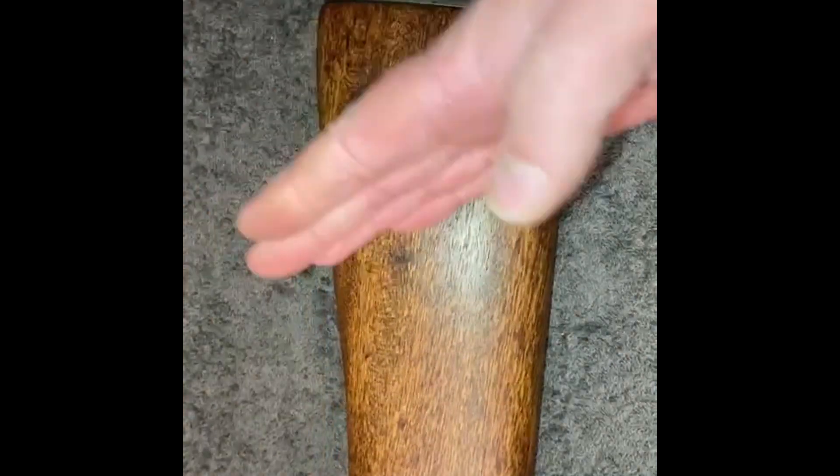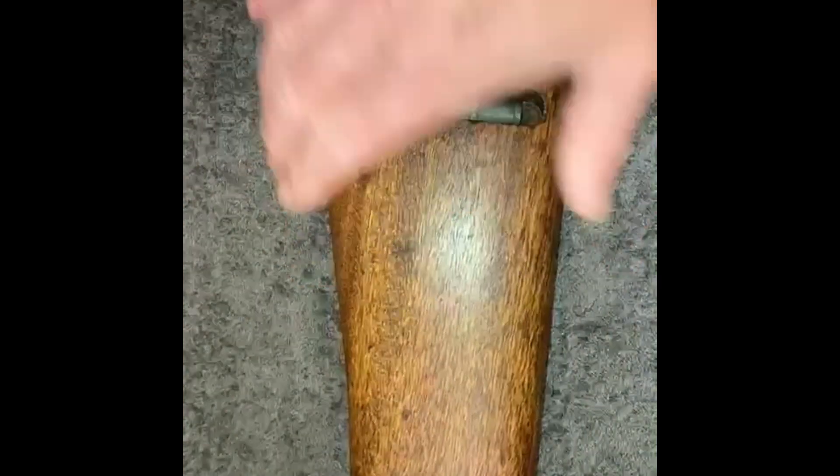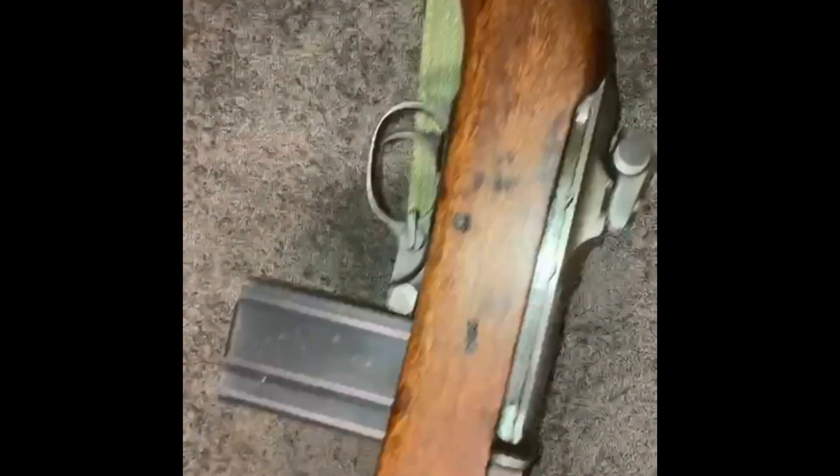The back end looked like somebody used it as a chopping board. Got that all sanded out and cleaned up and oiled it all up, and I think it looks good.